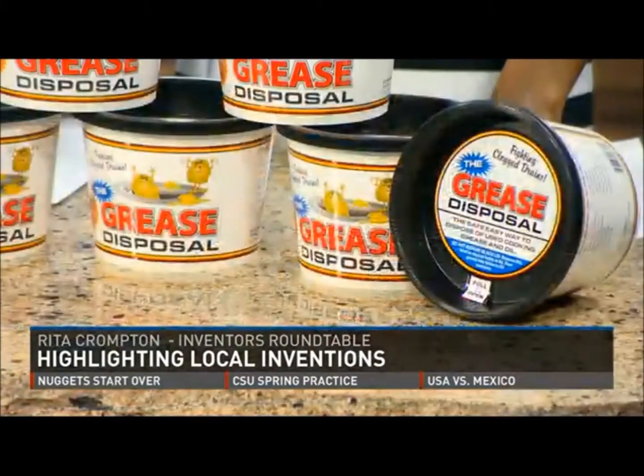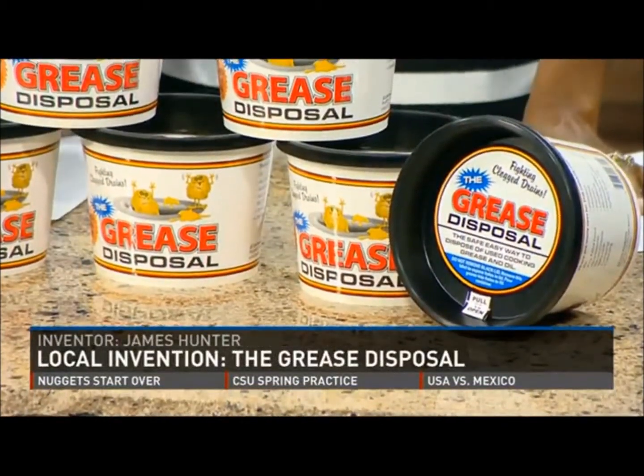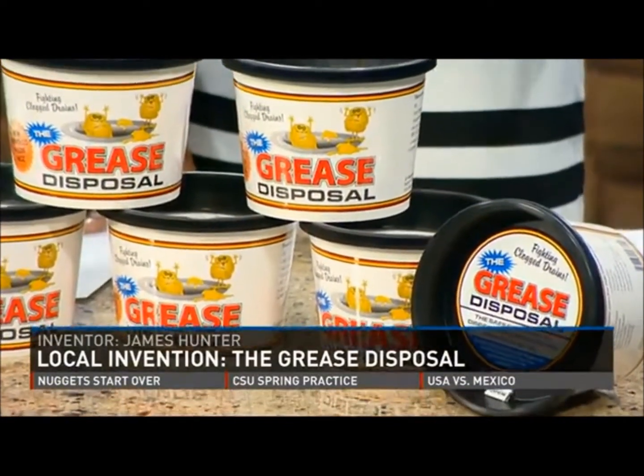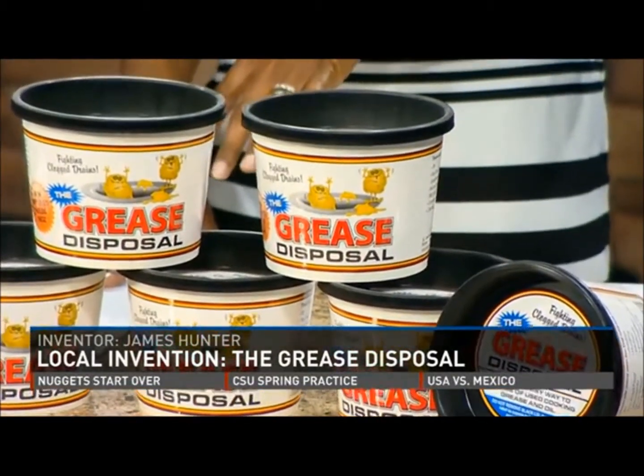This is wonderful because people are still husbands dropping grease down the sink when the wife's not looking. You pull the lid off — it's got a natural mineral in it that will solidify the grease. You just pour it in there, and then it turns it into a solid so it does not leach into the ground or into the water table.